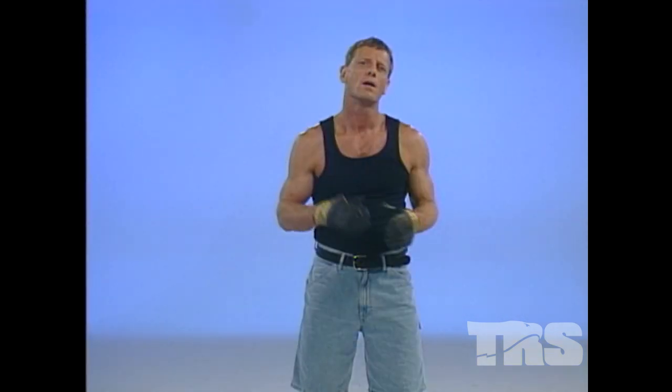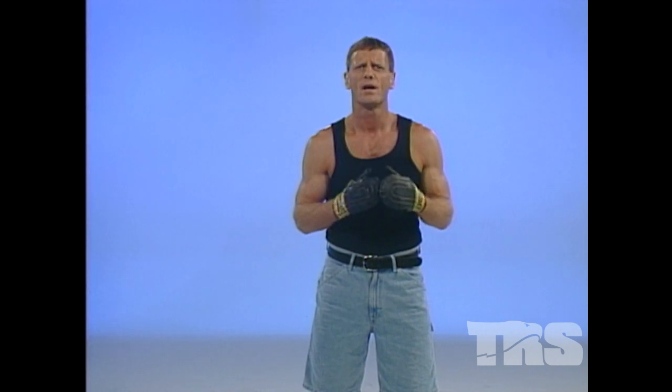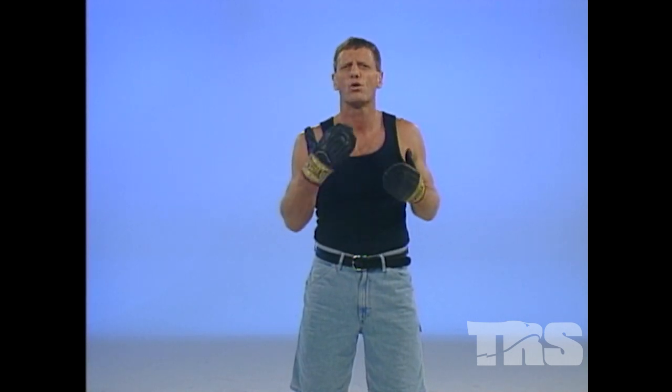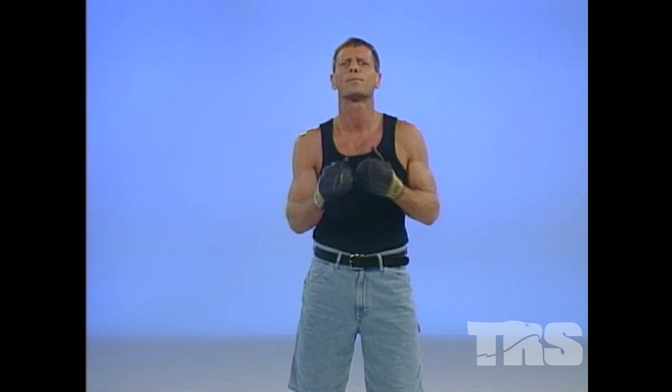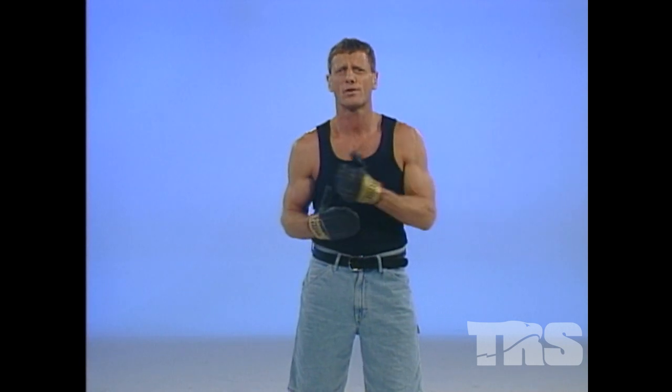Now we're going to do the same thing with the helmet. You don't have to do this kind of training all the time — the helmet could constitute maybe 10% of your training. It's good to get a feel for what it's like to hit something full contact. Remember, when we do this you have to be pushing through the blows, you have to track, and you have to enter first. We're looking for a destruction or an interception to then get to the straight blast.